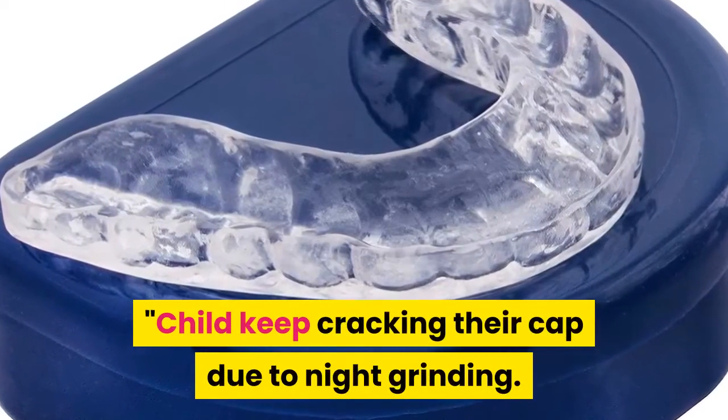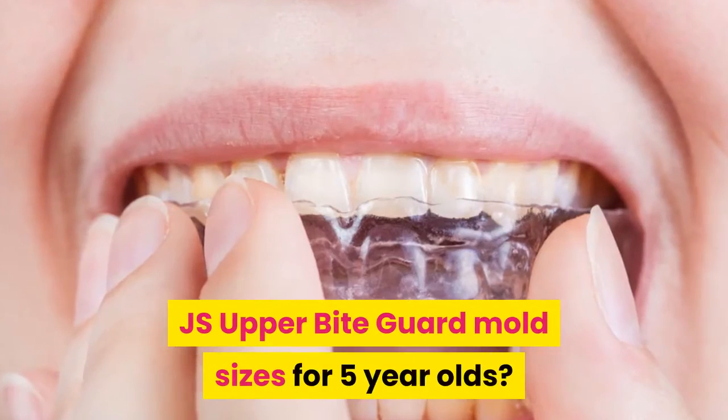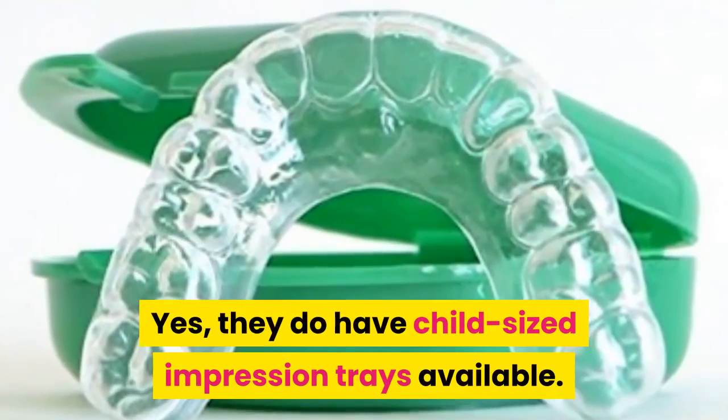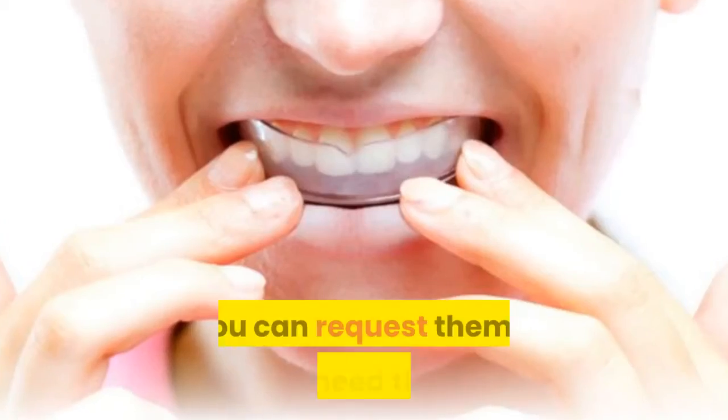A child keeps cracking their cap due to night grinding. Do JS Upper Bite Guard mold sizes come in options for 5-year-olds? Yes, they do have child-sized impression trays available. You can request them if you need them.